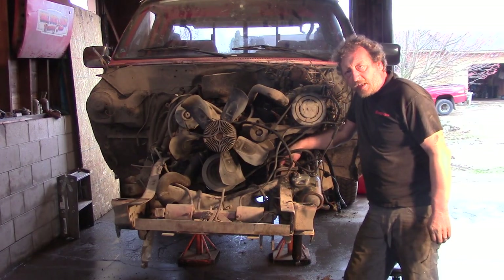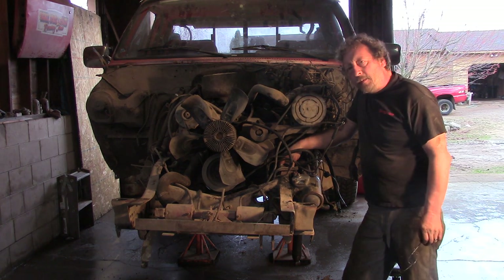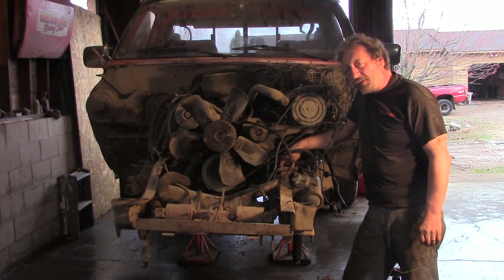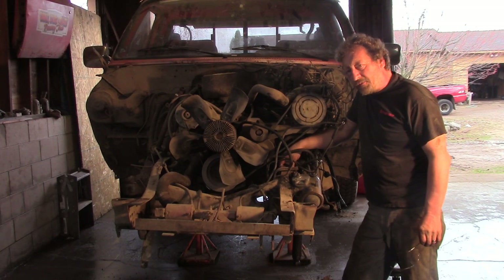Normally, the next step would be to roll the front axle underneath it and start putting the rest back together. But when we were taking it apart, I found a problem with the front axle that we need to attend to, and it will be much easier to fix while the axle is out. Let me show you.